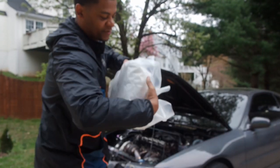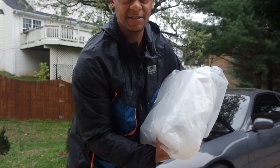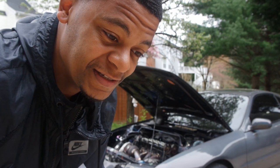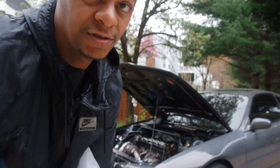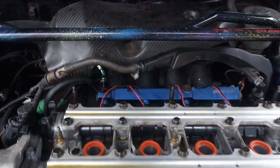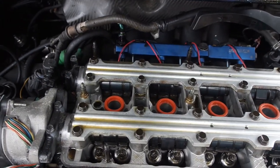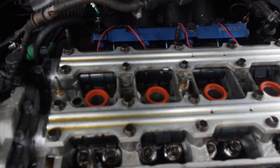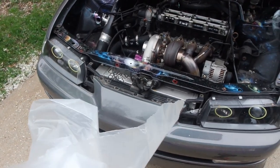Got the valve cover off, got it all wrapped up and ready to take to Mike. I gotta show you guys how clean this head is. I mean, granted I only have maybe a thousand, maybe 1,500 miles on it, but this is crazy — look how clean that is. It smells like straight corn oil under the valve cover. I'm going to cover this up and go ahead and take it to Mike.